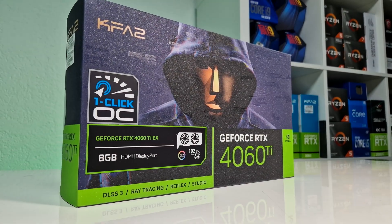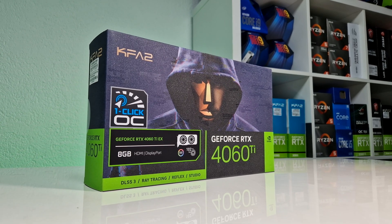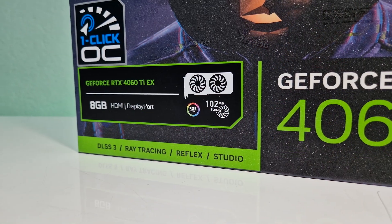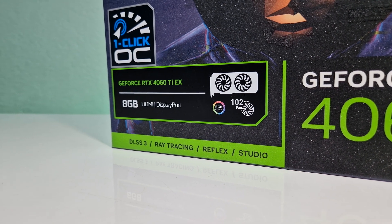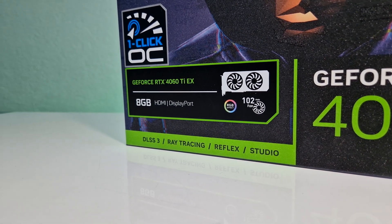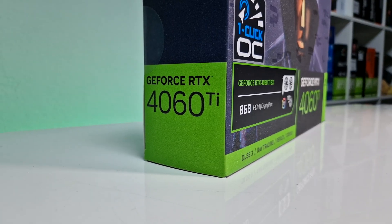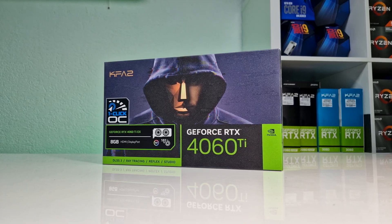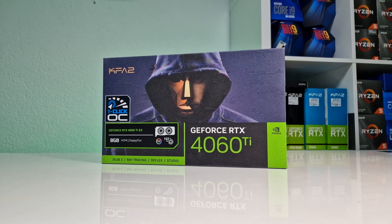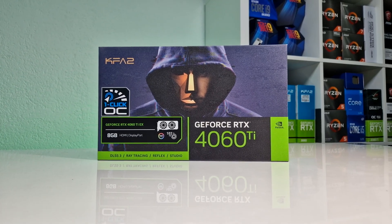Hello and welcome to another GPU review. This time we're putting to the test the RTX 4060 Ti. I've been waiting to get my hands on one of these 4060 Ti's from KFA2. This GPU comes with 8GB of VRAM as well as 16GB, which was also recently released. Apart from pure stock performance benchmarks, we will also do an overclocking as well as an under-vaulting tutorial and see how efficient this chip is.